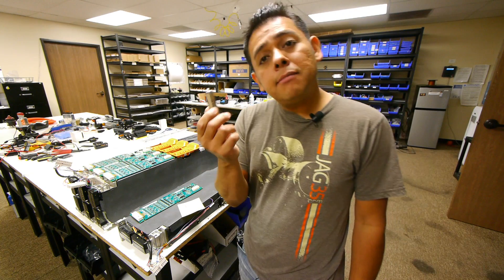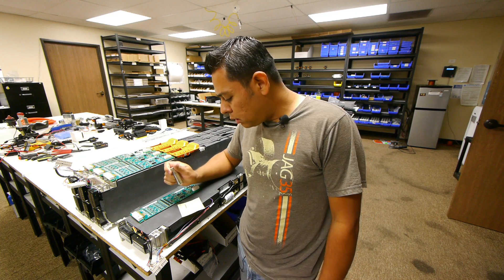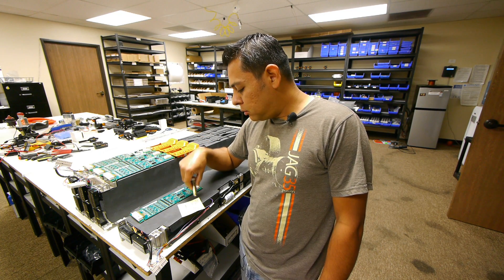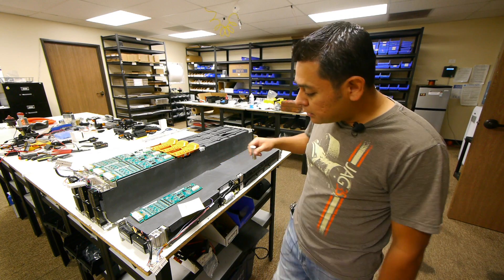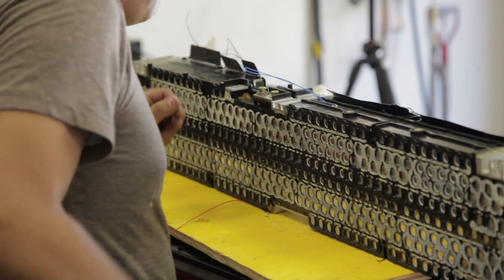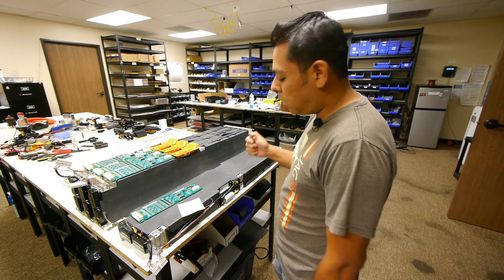I tested these cells and they are coming out around 2,500 milliamp hours. So 2,500 milliamps times 22 in parallel means that each bundled group of cells will yield 52 amp hours. These are 15 cells in series at 3.7 volts each, which would be about 55.5 volts. That means that each one of these modules is about 3,052.5 watt hours — so roughly 3 kilowatt hours per module.